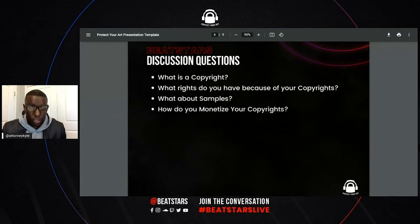So registration — you may register up to 10 unpublished works on one application for $85. Say you got a batch of beats, 10 beats, and you just got done.